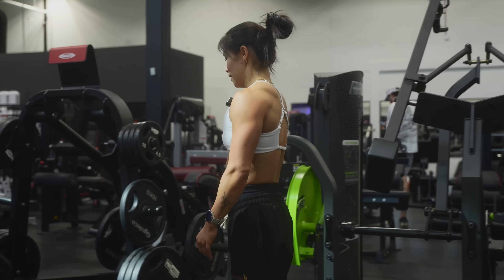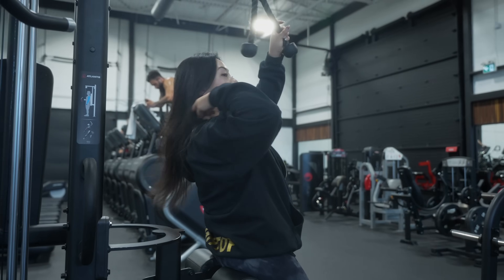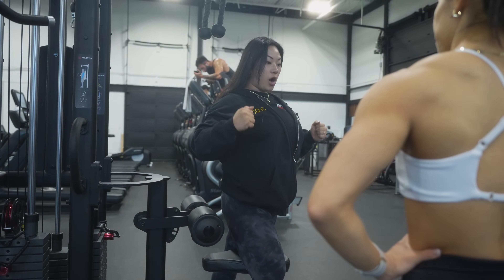I'm sweaty. Sweet. This one we haven't done yet together — it's going to be rope pulldowns.